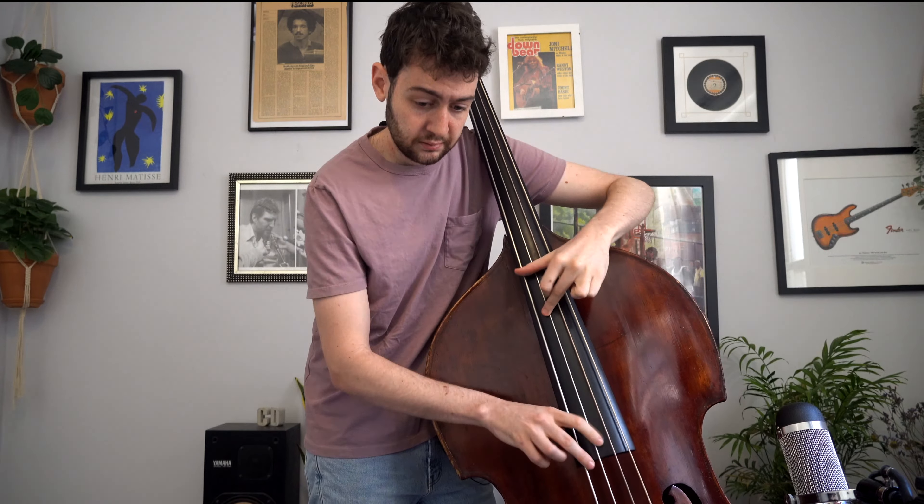My A flat is now on the third finger on the D string. I'm using both 0-1-2 and 0-1-3 here. Let's do that again from the B flat bebop scale.